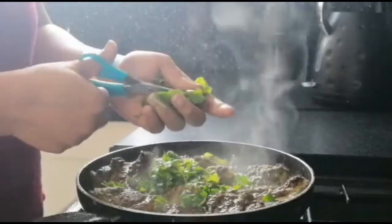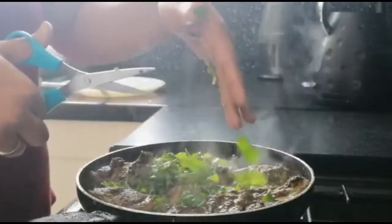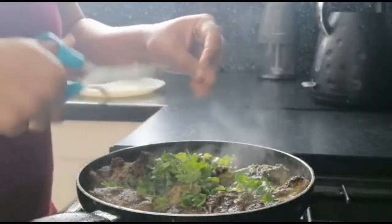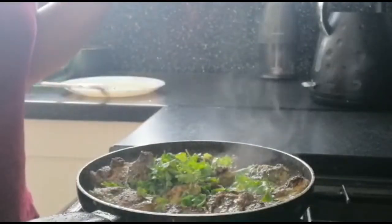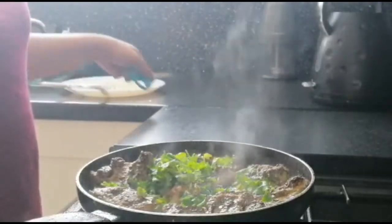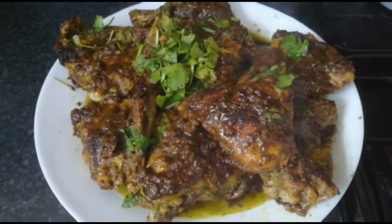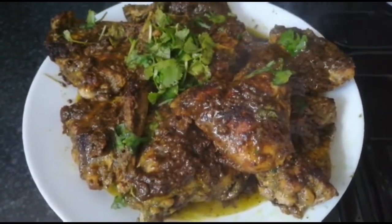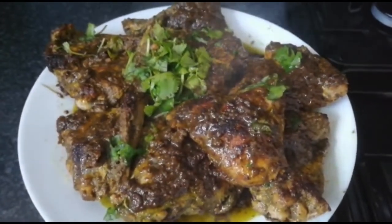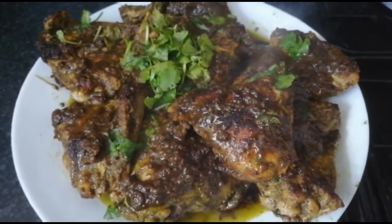You can taste it — it is very simple and very tasty. You can try it. We are ready to chop and serve. Bye for now!